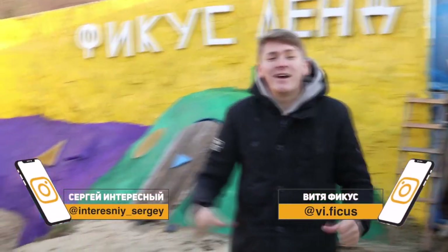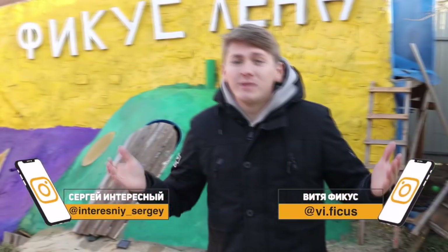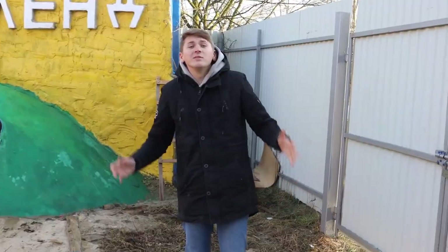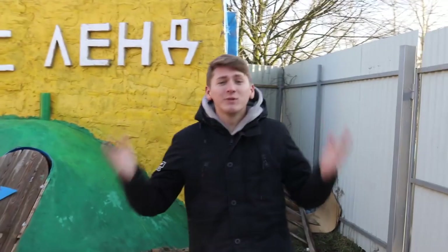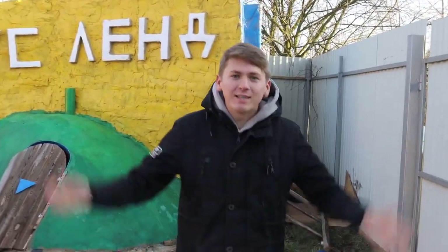Hi guys, you are watching Interesting and Ficus. Surely everyone knows what needs to be done after you break something, for example an arm or a leg. You go to the ER and they put a gypsum plaster there. If you haven't personally experienced it, then maybe you saw your friends or relatives with it. Well, today we'll make a giant house out of this gypsum.